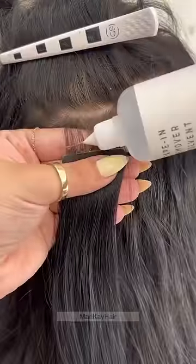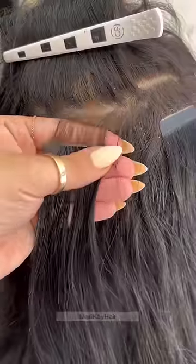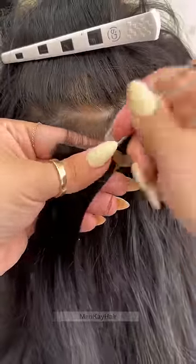Here is almost an inch of regrowth within eight weeks, and the whole video is going to be regular speed so you get an idea of what it actually looks like time-wise.